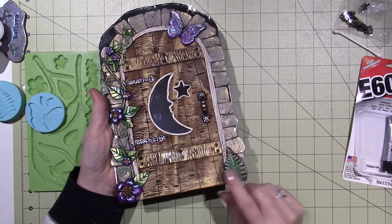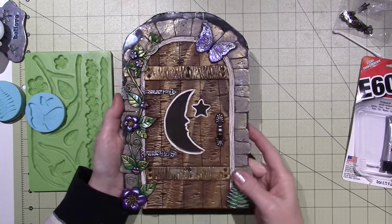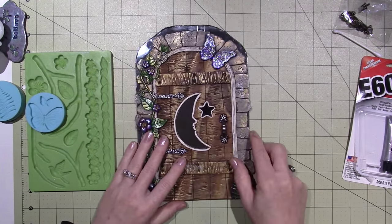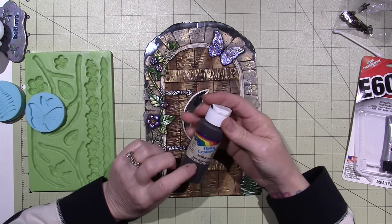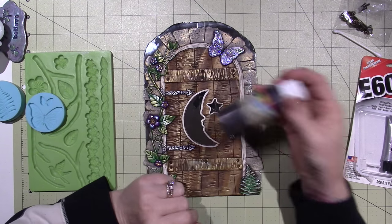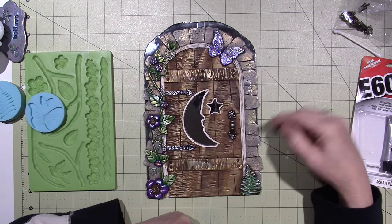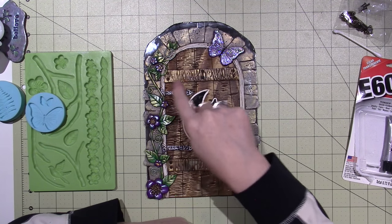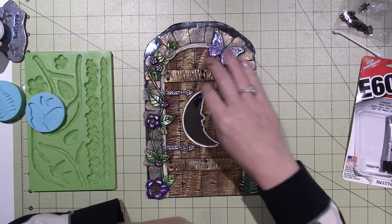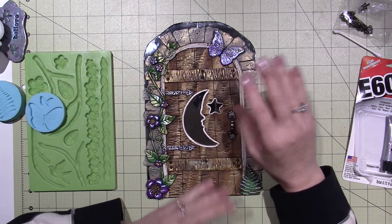I put my little fern over here just to even it out, and that's it. After I baked it, I antiqued it too. This time I used dark burnt umber and watered it down, so it's not heavy antiquing. You can still see it — it's in the nooks and crannies of the rocks and on the door. It stayed in the leaves. I think I would have liked a little more, but I'm happy with it.